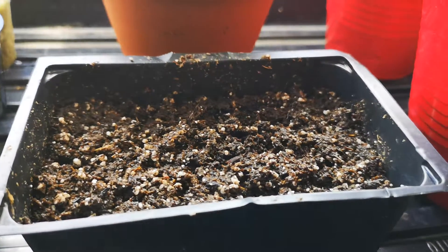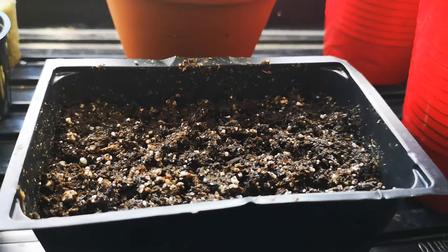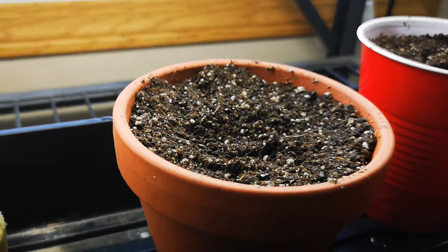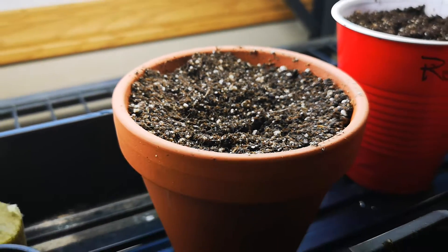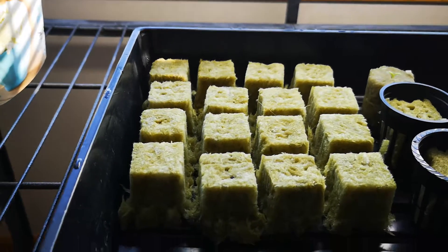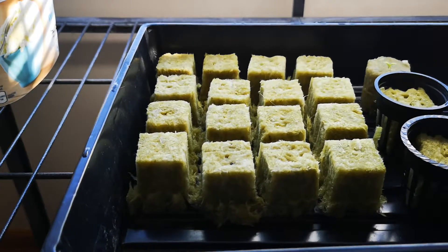What I have planted includes onions, peppers, sunflowers, butterhead lettuce, romaine lettuce, basil, and cilantro.